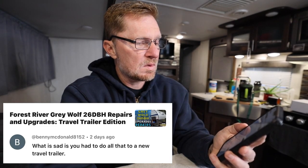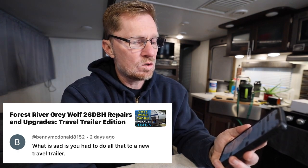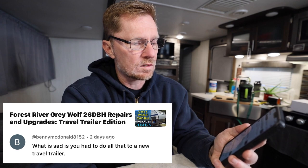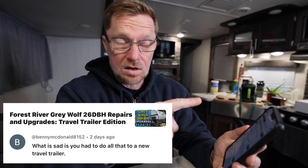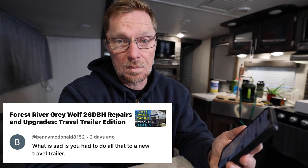The first comment came from Benny MacDonald 8152 saying: 'What is sad is you had to do all that to a new travel trailer.' This came from the video about repairs I had to do right after I got mine. Yes, I had to do a bunch of repairs, but from what I hear from other RVers, there is always something to work on whether it's new or not. That's just the way of RV life — it comes with opportunities to work on and clean up.